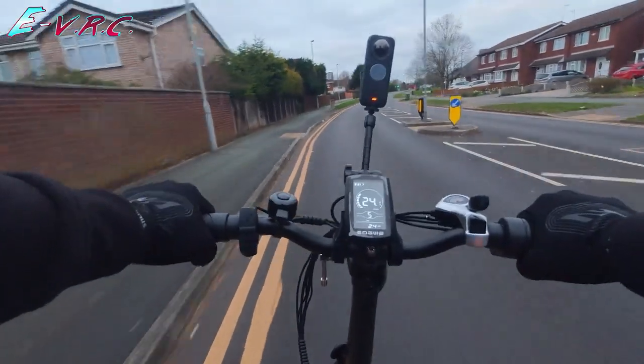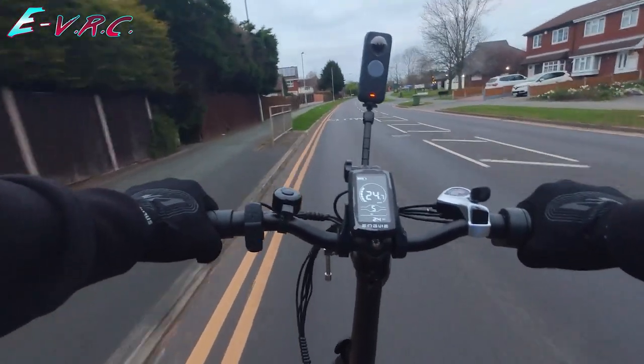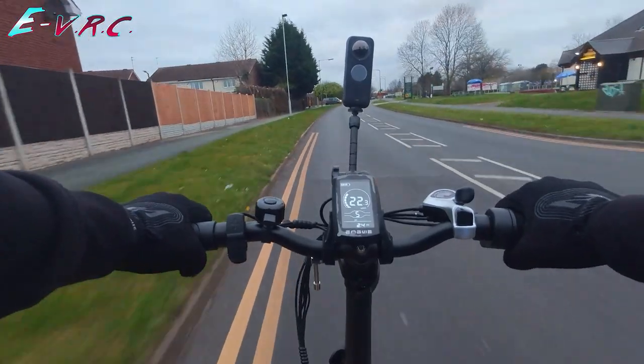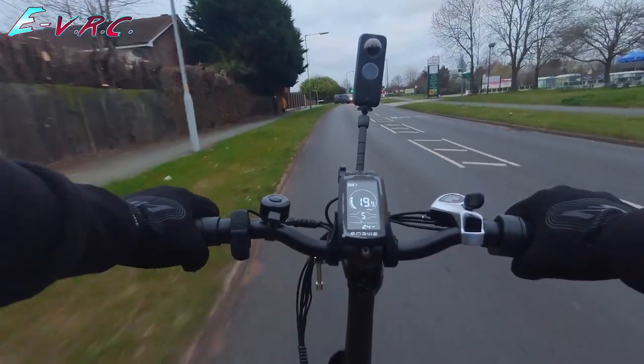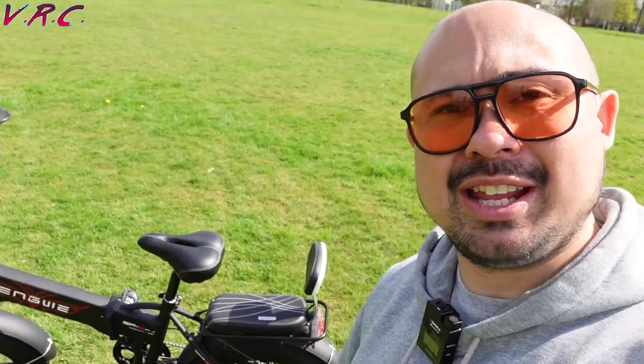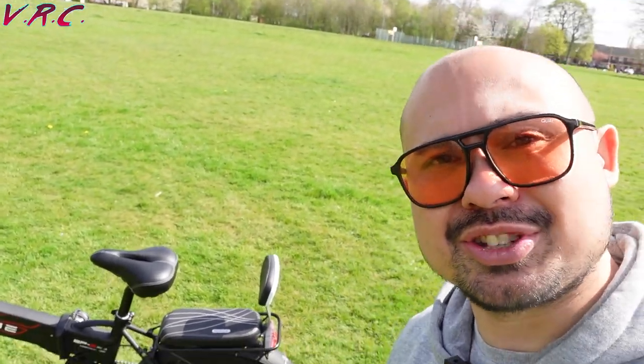For the full first impressions ride, check out the link in the description — it's on my other channel, the EVRC, so make sure you subscribe to that one to see more of this kind of stuff. Also let me know in the comments if you actually use the gears on your e-bike. Right behind me is the Engwe EP2 Pro, so let's take a closer look at it.